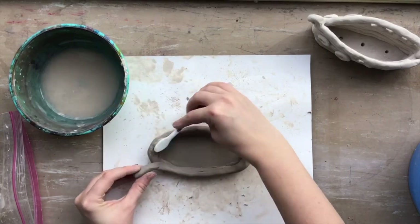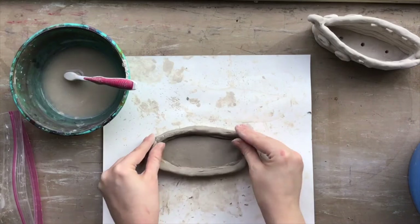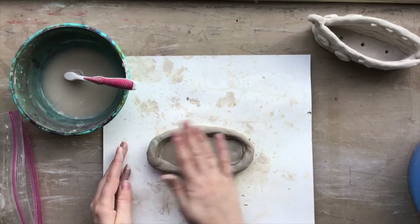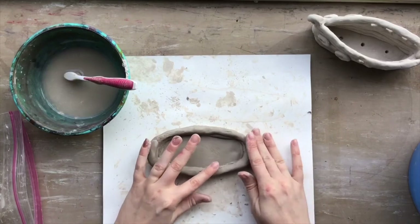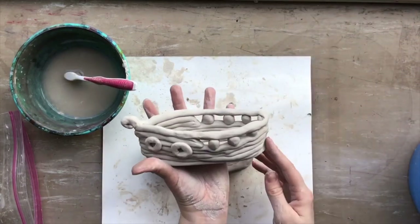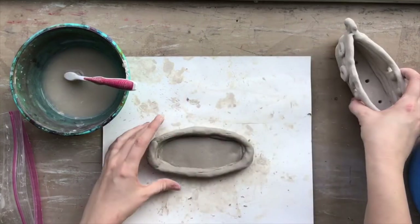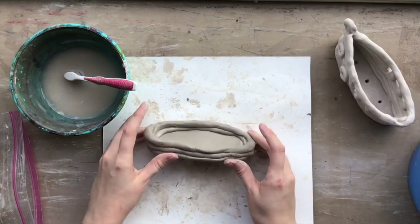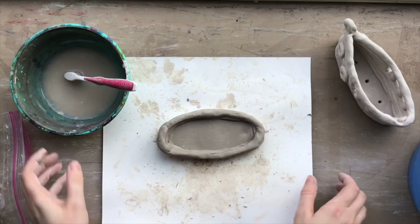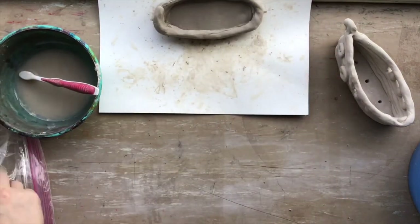Don't worry about getting the shape exactly perfect yet — we can reshape the oval and pinch the edges later. We just want to build up the sides to the height that we want. For the pirate ship, build it up until about here. It's wet clay so it's hard to hold up, but if yours isn't tall enough yet you'll need to make some more coils.